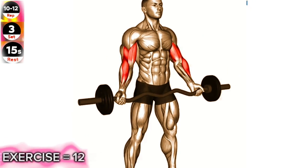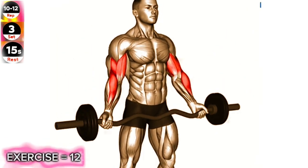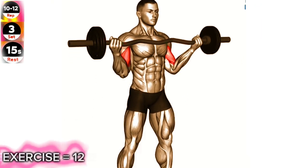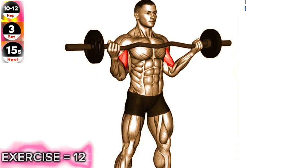Stand upright with your feet shoulder-width apart and hold an easy barbell with a wide grip. Let your arms hang straight down with your palms facing forward. Curl the barbell up towards your shoulders, keeping your upper arms stationary.